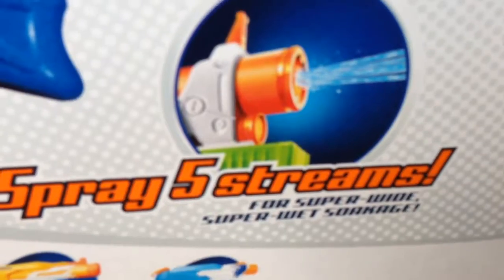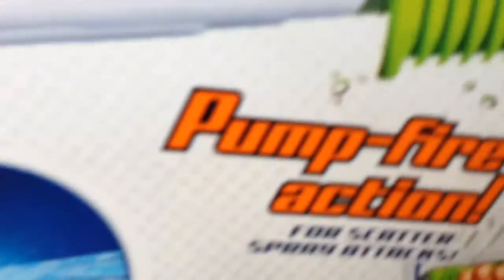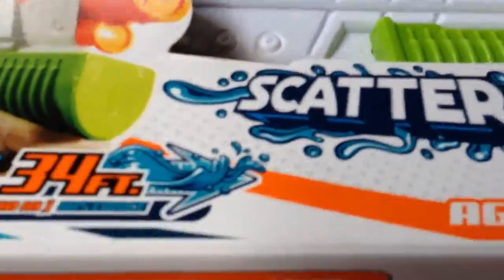Here's what it says. It's pump-action fire. Now that we've looked over the box, let's get this thing out of the package.